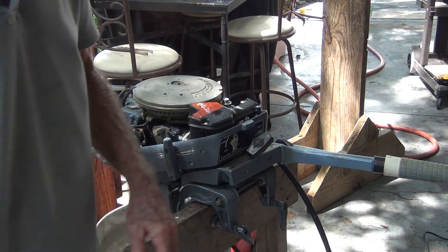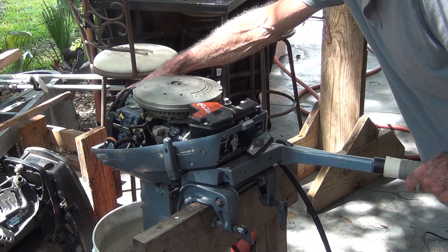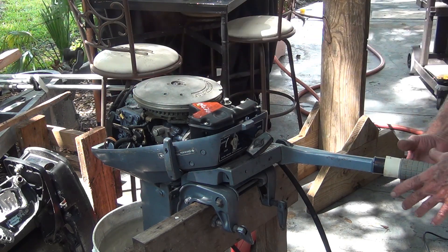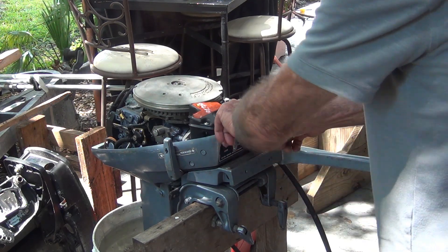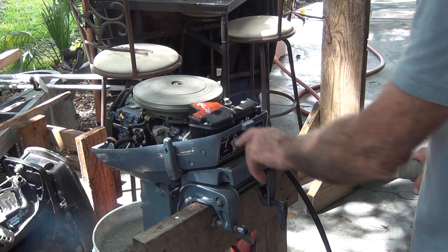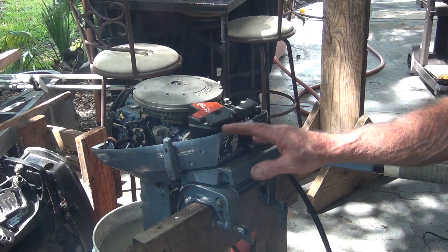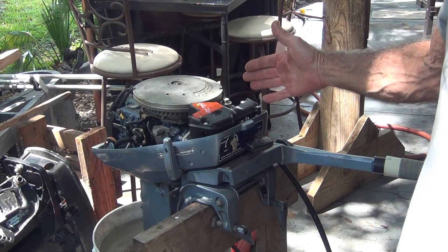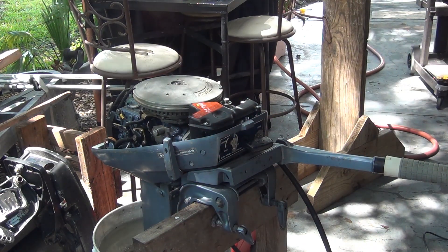I didn't see any water dripping out. Let's try it again - it's not hot yet. Let's see if she'll fire back up real quick in the start position. See, when I barely turn the handle to try to just bring it out of start position, the whole thing just drifts because of all the play. And I'm not getting anything out of that carb.